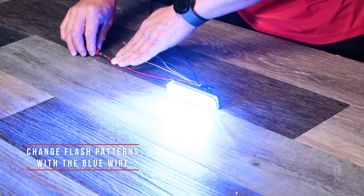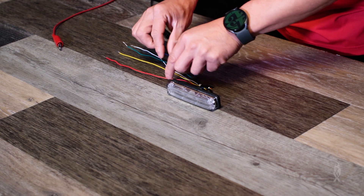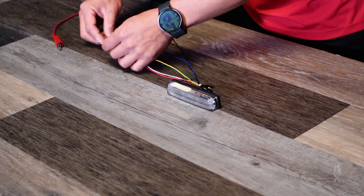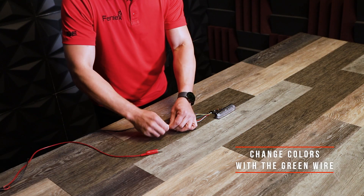Once I've determined which flash pattern I like, I'm going to go ahead and tie up all three modes — which is red, yellow, and white — and I'm going to grab the color change wire and twist them in a group.